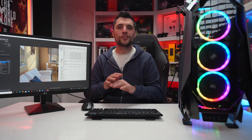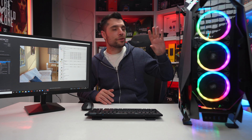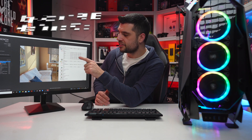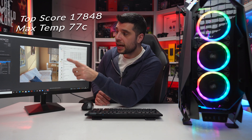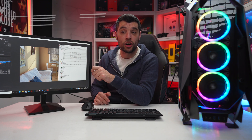At standard settings, no Ryzen Master running, no overclocks on this 3950X whatsoever - purely with the standard AMD tower cooler - we've got a max temperature of 77 degrees on a 10-minute multi-core run and a top score of 17,848 in Cinebench R23.